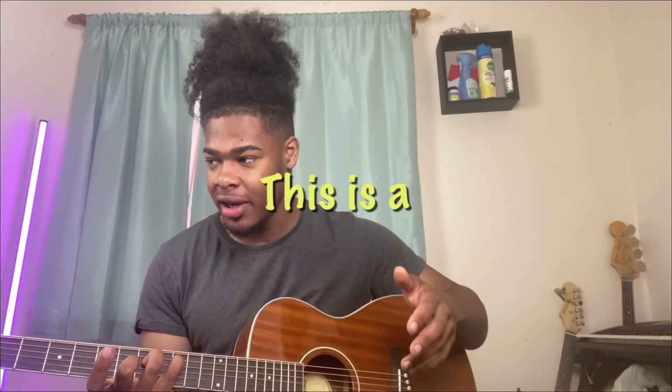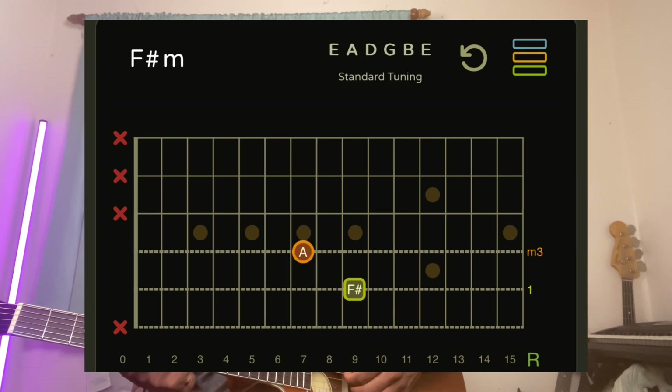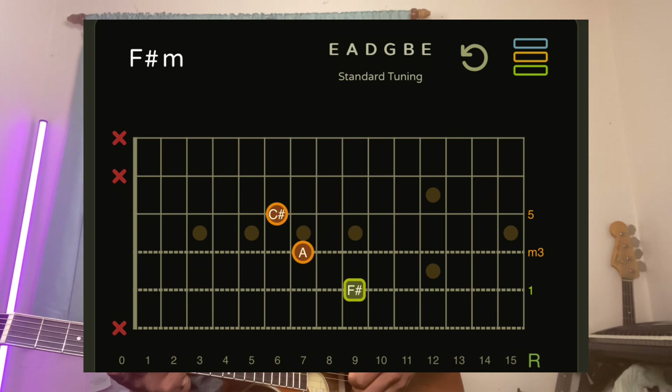So this is an F sharp — I can't remember the chord. But for this chord: my ring finger is on the A string 9th fret, my ring finger is on the D string 7th fret, my middle finger is on the G string 6th fret, and the B string is open.